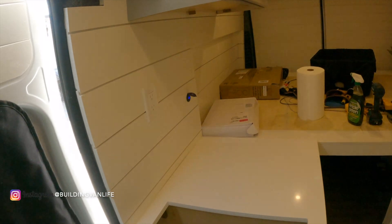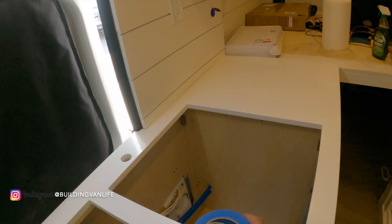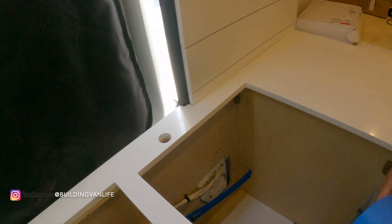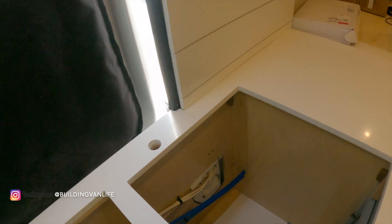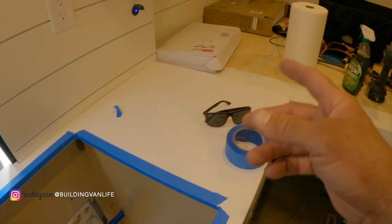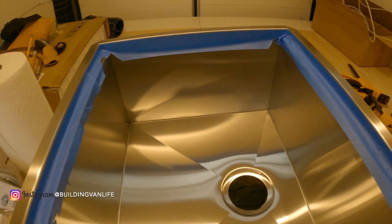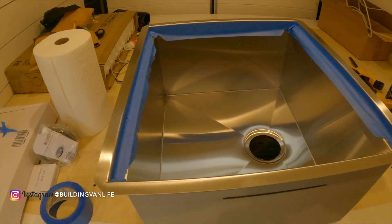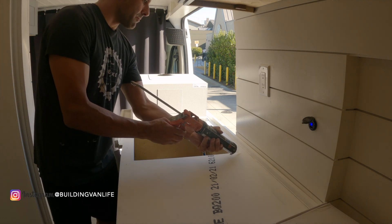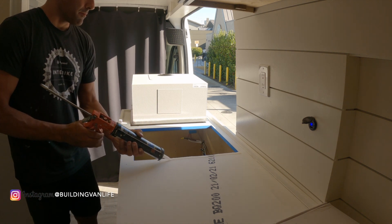The next thing I want to do is install the sink, so I'm going to silicone the sink onto the stone and have it dry overnight. I'm going to put some blue tape around the edge where I don't want the silicone to get on, then do the same thing on the edge of the sink. Obviously I have the countertop flipped upside down so that I can glue the sink on top of it.